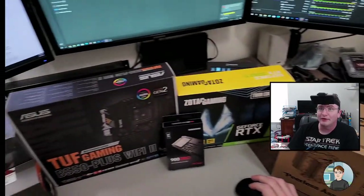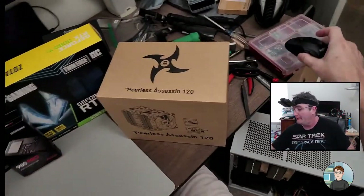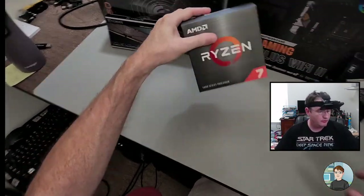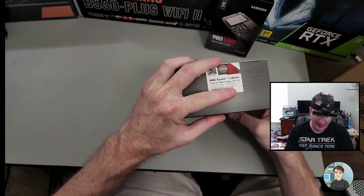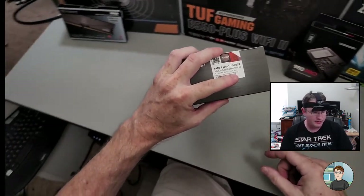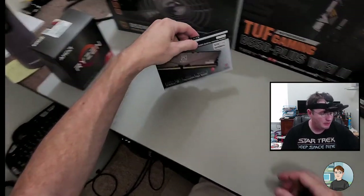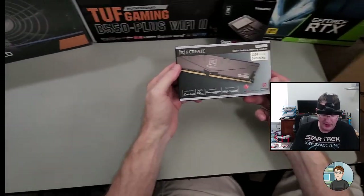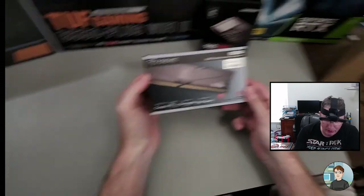Alright, looks like we're live. Hi, I'm Michael. I'm going to be putting together a computer today. It is a Ryzen 7 5000 series 5800X, which is eight cores and 16 threads for the CPU. The RAM is T-Create, which I don't think I've bought from this manufacturer before, but it had good reviews on Amazon.